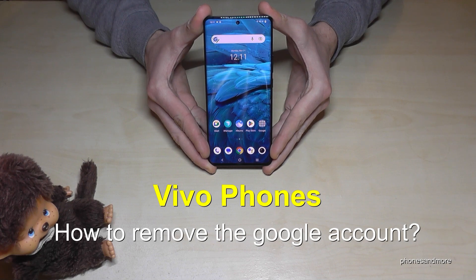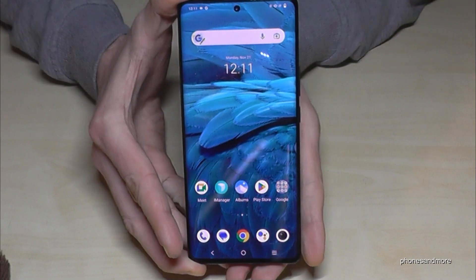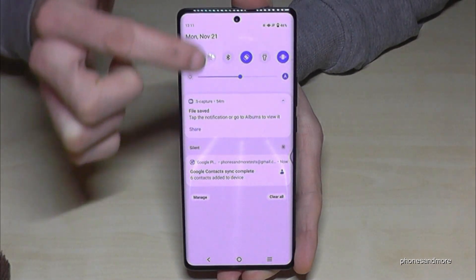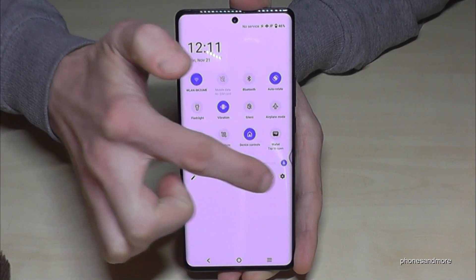Hello everybody. I want to show you with this video how you can remove the Google account on Vivo smartphones. For that we will need the settings, so just scroll down here, scroll down a second time, and then you have the symbol for the settings — just tap on it.